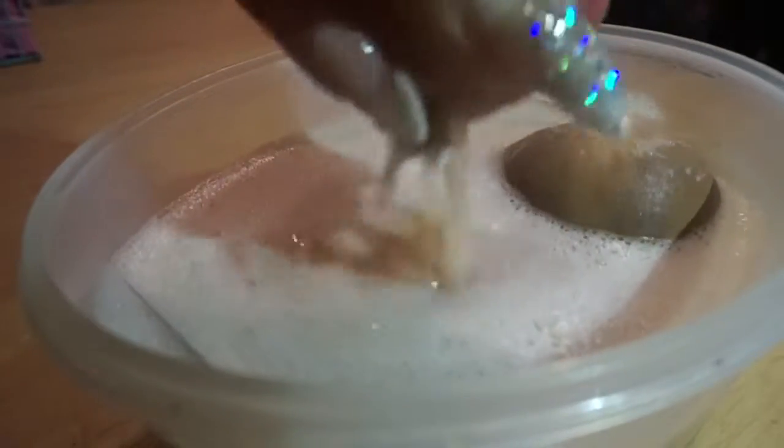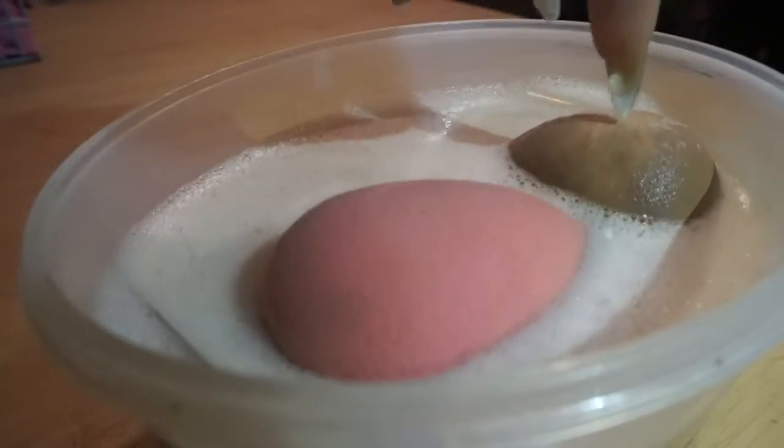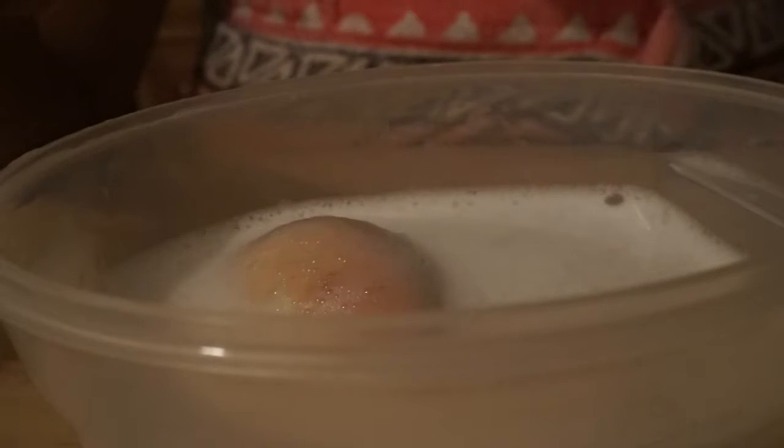Oh my god, look y'all — that is so crazy! I really just want this one to get clean because this is the one I use every single day. Y'all see how it was white once upon a time?